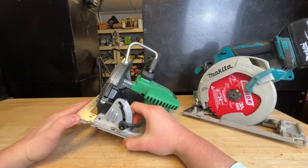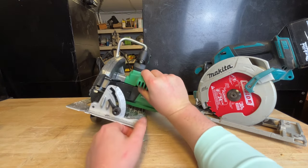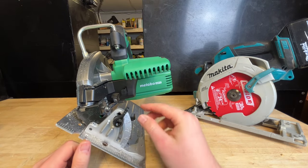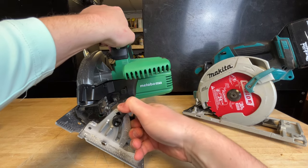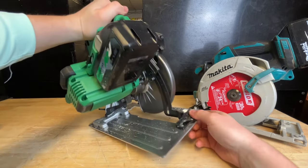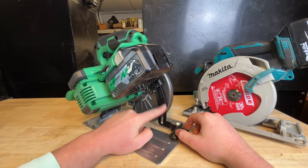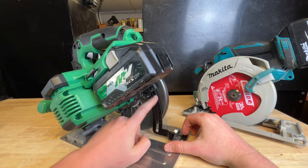Someone asked me if there are bevel stops on this — unfortunately there's only one at about 45 degrees. These are definitely going to be tight, and this thing is not the easiest to use. The bevel indicator is really hard to see — it's on this little thing here, super hard to read. The cut depth gauge is also almost impossible to read, even in great lighting. It's very small lettering that is just barely engraved and then painted over.